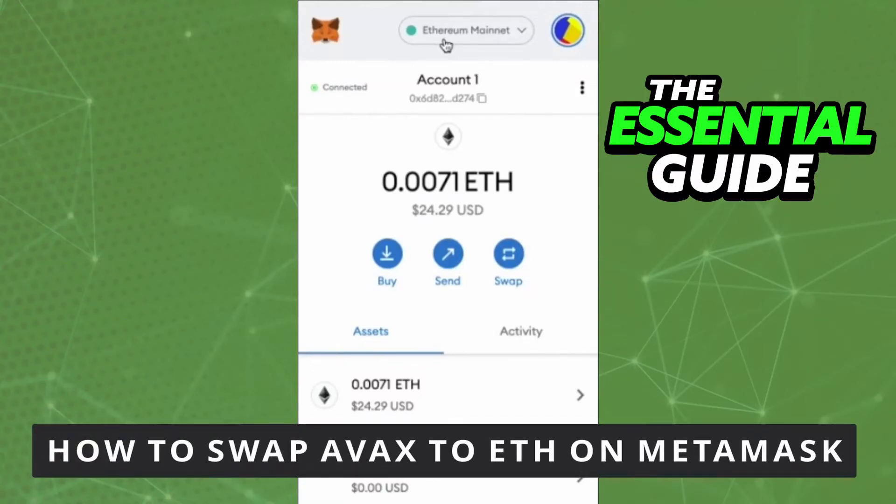Hello everybody, today I'm going to teach you how to swap FX to Ethereum on MetaMask. The first thing you need to do — and this is very important — is to make sure your MetaMask app on your cell phone is updated. If you're doing this on your computer, you don't need to worry about that.